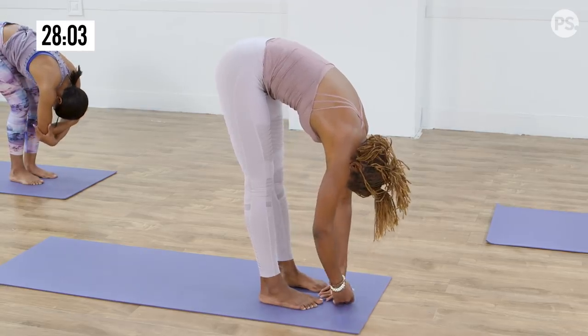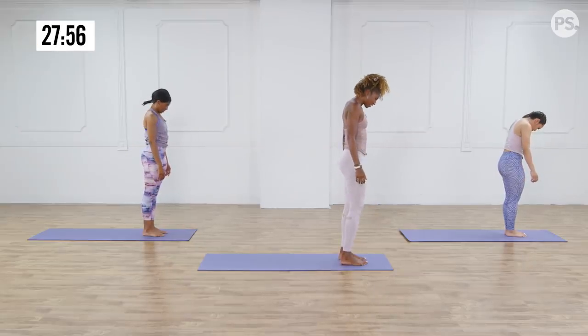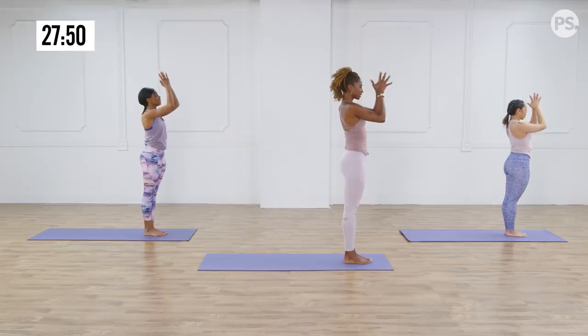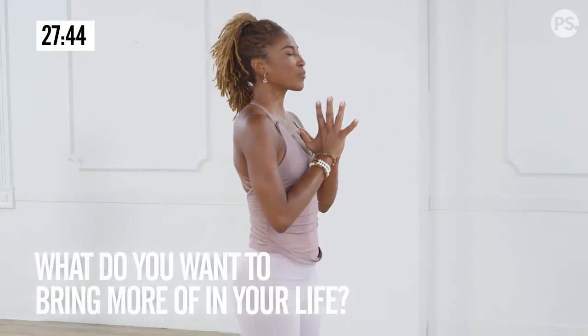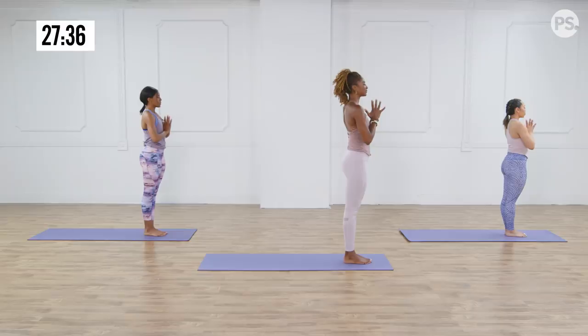Slowly relax your hands down and round up. Bend your knees one vertebra at a time. Come all the way up to the top. Inhale your arms up and above your head. Bring your toes together to touch. Hands to heart center. Take this moment to close your eyes and set your intention for your practice. What do you want to bring more of into your life? Maybe strength, maybe play, maybe softness. Whatever it is, take a deep inhale and exhale. Fill it in every cell of your body.